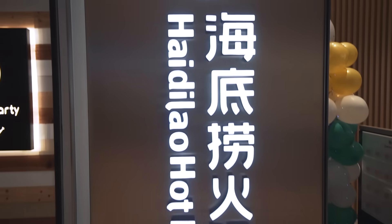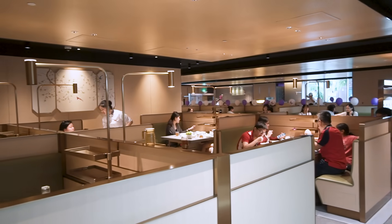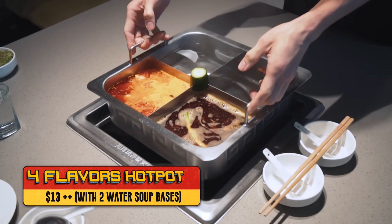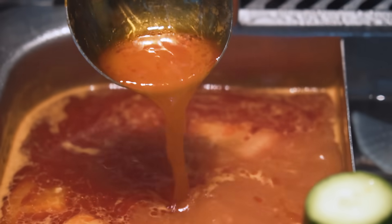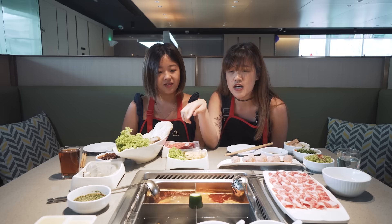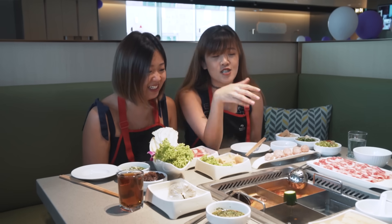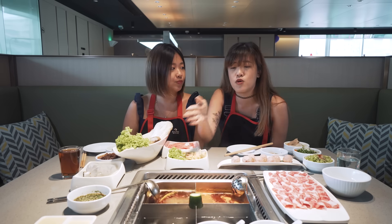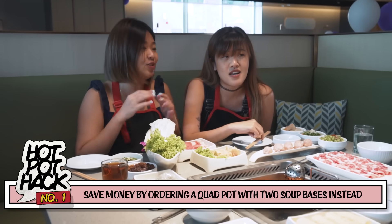We're now here at Hai Di Lao at Century Square and this place needs no introduction. This is one of the most popular hot pot spots in the world. We're going to share tips and tricks you already know, and test them out, and also tips you don't know so you can try next time. We already ordered our soup bases — tomato soup and mala soup in a quart pot, meaning four. The rest are just two water pots. You can wash your utensils or try to make your own soup bases like us — it's about $5.50 cheaper than ordering two soup bases in a duo pot. We're going to use the $5.50 for more meat.